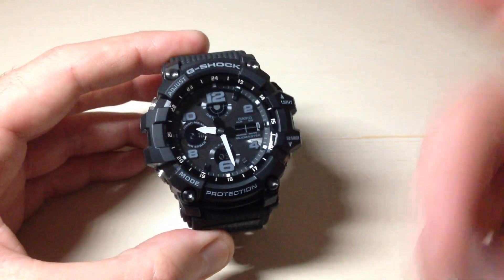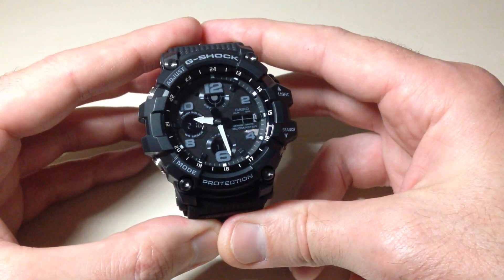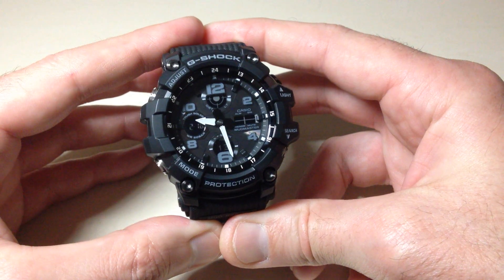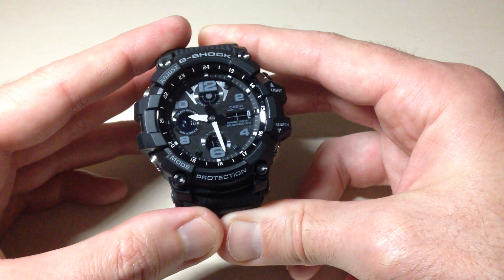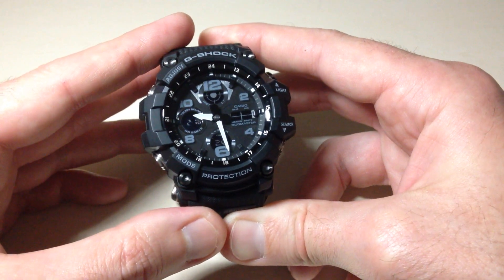You can get a sense of what the lume looks like on this watch. I think they could have done a better job with the lume, but the backlight is nice and bright, and the fact that it's multicolored is pretty cool. Anyway, I hope the video helps. That shows you how to turn on the automatic backlight feature on your Casio G-Shock Mudmaster. Thanks for watching.